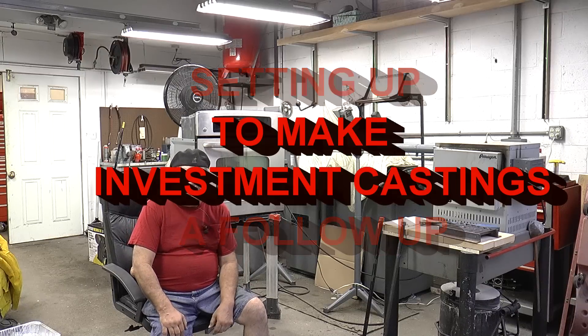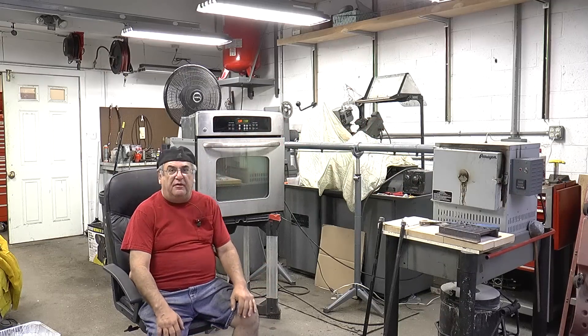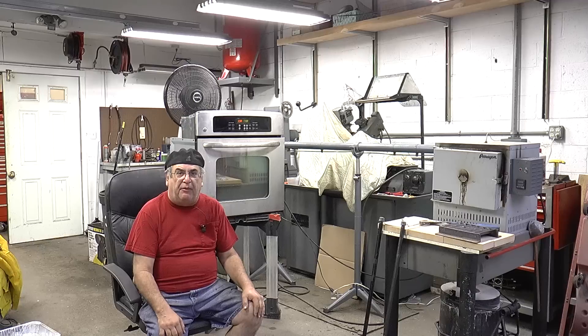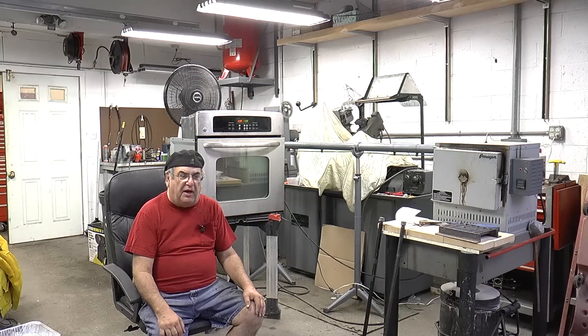Good morning. It is seven o'clock in the morning here at Mercer Locomotive. I got here at about 5:30 and I'm here to do some casting today and follow up on what I've accomplished so far with this project. And I'll tell you what, it's been really working out well.